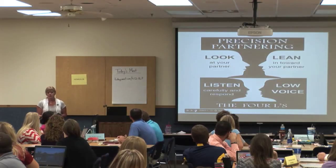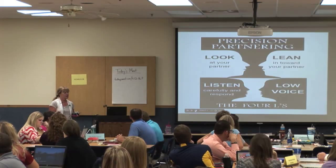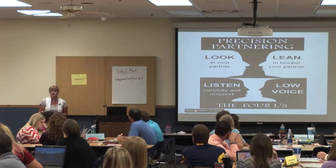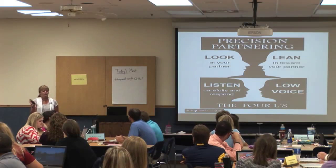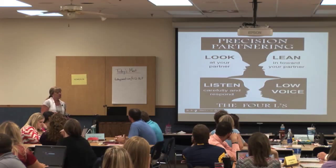I want to encourage you to use this strategy called the Four L's when you're having your students work with partnering, any kind of partnering or small group work. It's good to practice these kinds of strategies. There's another one called SLANT, it's very similar, but the Four L's we're going to practice today.